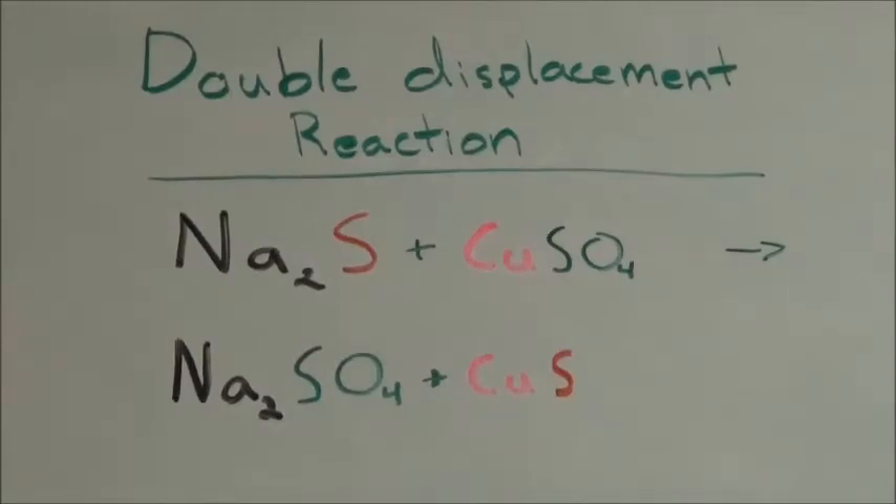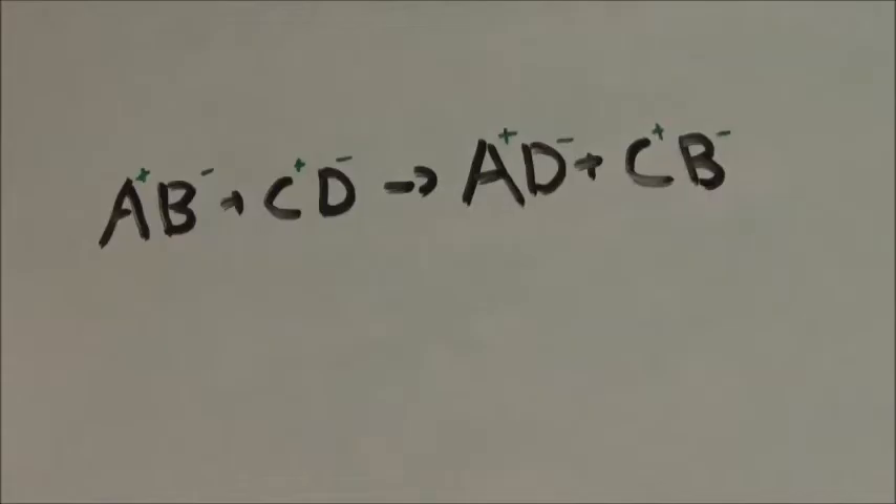Hello everyone, and welcome back to the lab. In this video, I will be demonstrating a double displacement reaction by combining solutions of sodium sulfide and copper sulfate to produce sodium sulfate and a precipitate of copper sulfide. The general formula for a reaction like this is shown here.